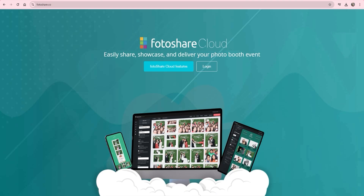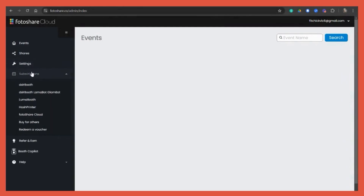You can go directly to Photoshare Cloud by going to photoshare.co. Enter the same email and password. Now you can buy your subscription by going into Subscriptions on the left side and clicking on LumaBooth.